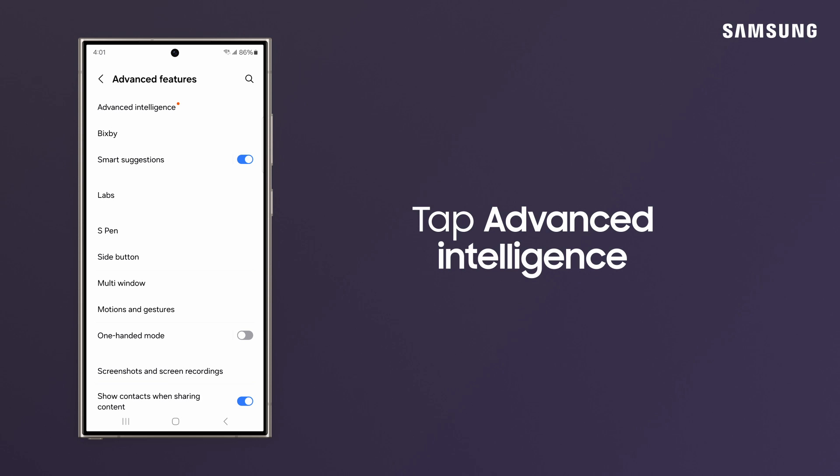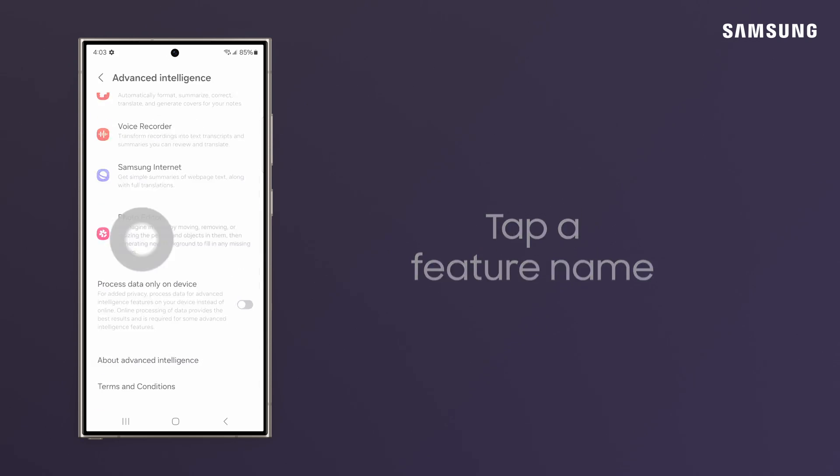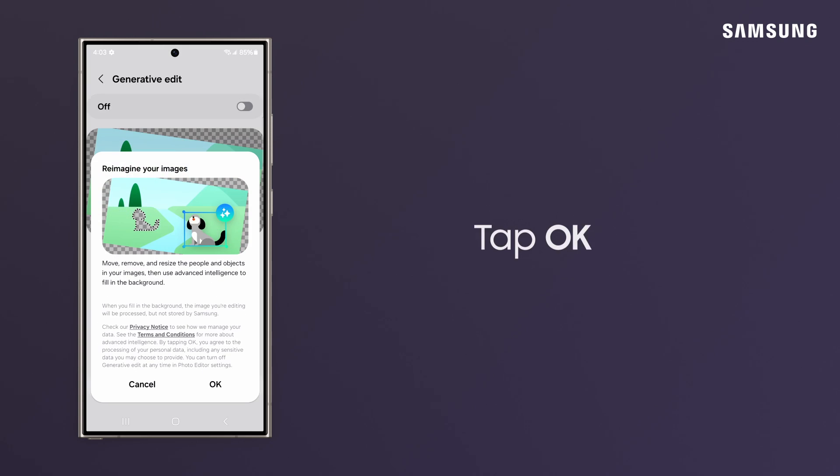Tap Advanced Intelligence. Tap on the AI feature name, and then switch it on. Tap OK.